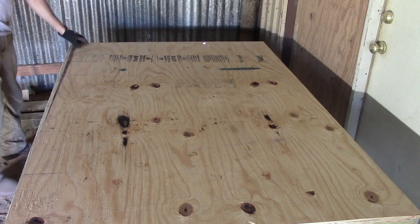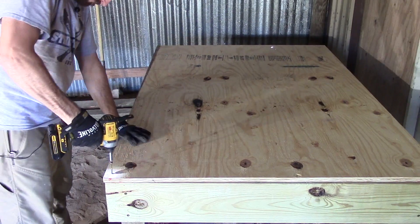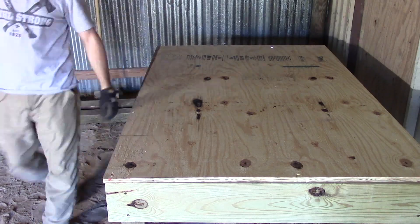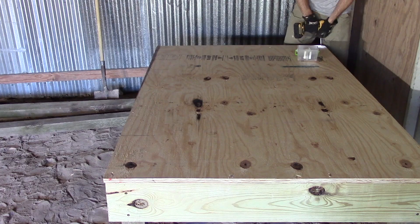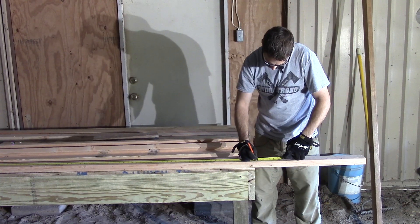There are a few reasons why we constructed this platform to be 4 foot by 6 foot. One, we didn't have to make any unnecessary cuts on a full sheet of plywood. And two, chickens need an average of two to three square feet per chicken. We have eight chickens, so 24 square feet is perfect for them.